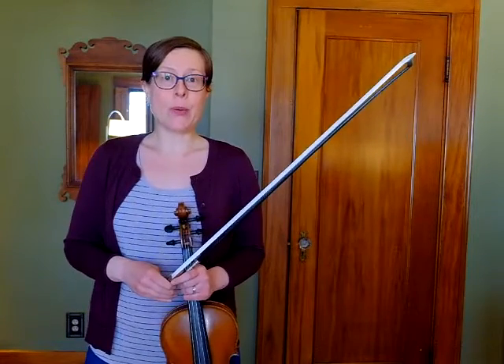So if you're looking at Lightly Row, the rhythms are quarter notes and half notes. You have seen half notes before, so this is kind of a review.